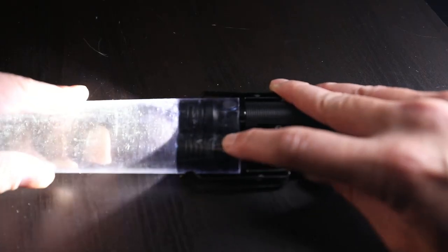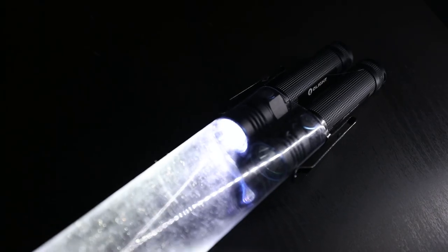You might have seen this exact setup in Tube Series 2, like a year ago. I've been having those lights for a while. I'm sorry, Olight — I'm late on this review. They've been super kind to send me two units so I can do my test properly.